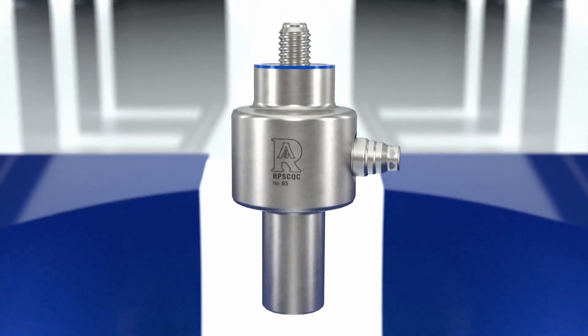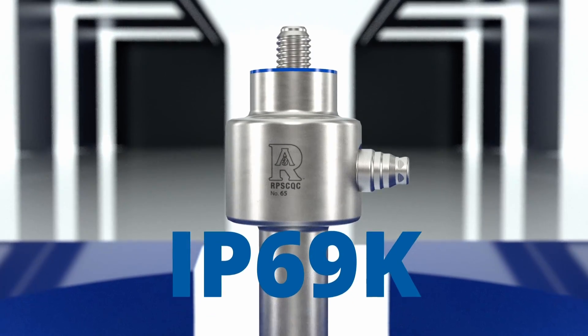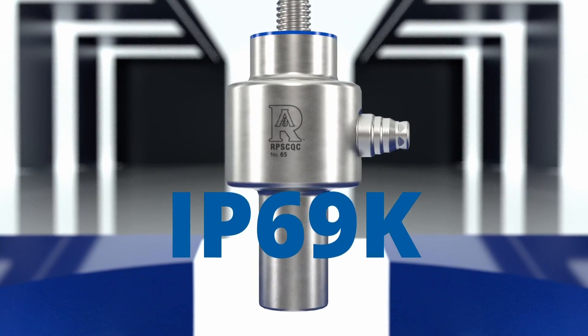It has the highest protection rating, IP69K, which means total protection against the ingress of dust and water.